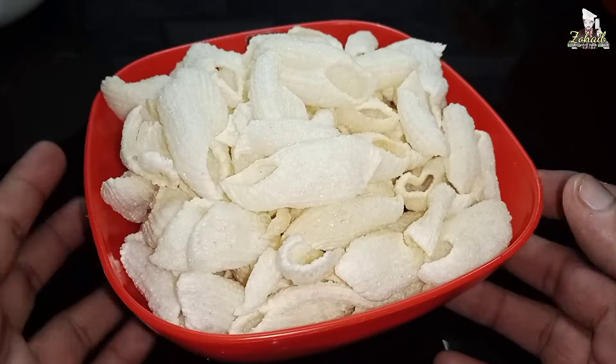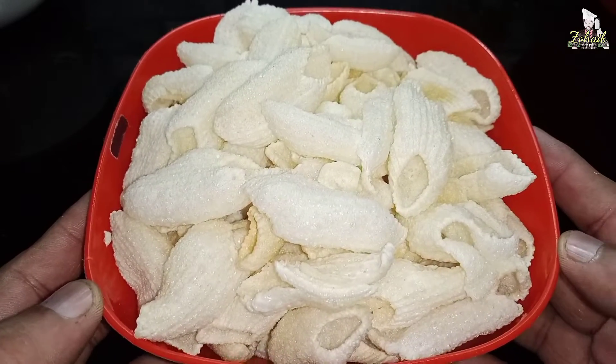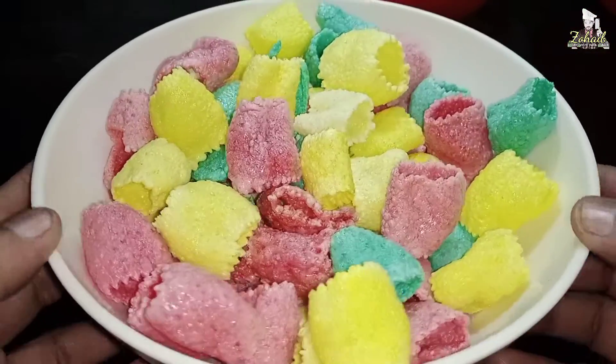Bismillahirrahmanirrahim, Assalamualaikum my dear friends. I am Zohib and you are watching Food Corner with Zohib. Today we will make a very easy recipe — only in a minute — that will make you crazy.